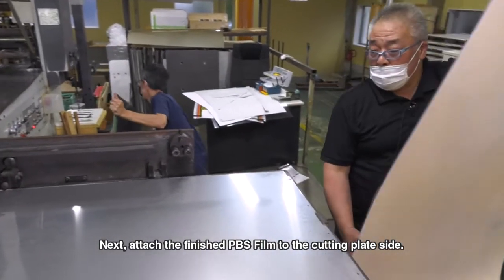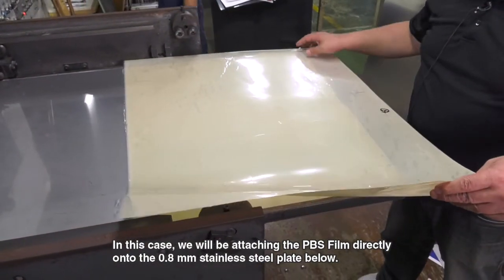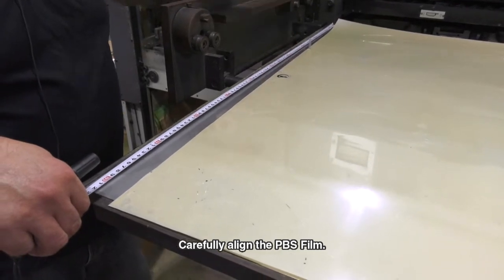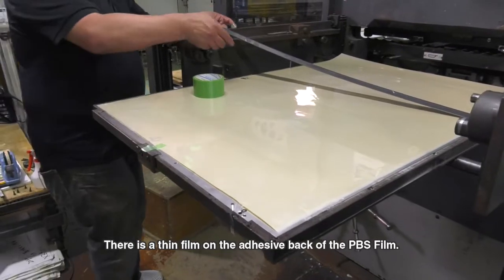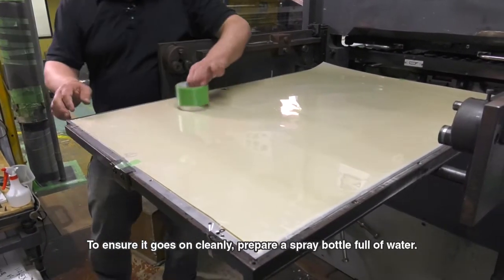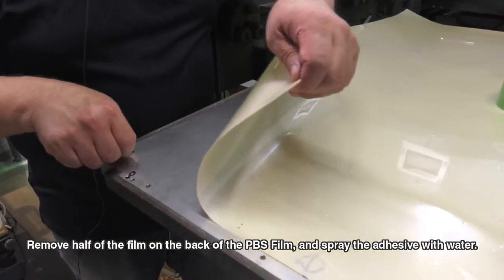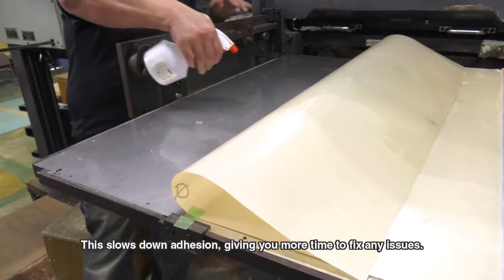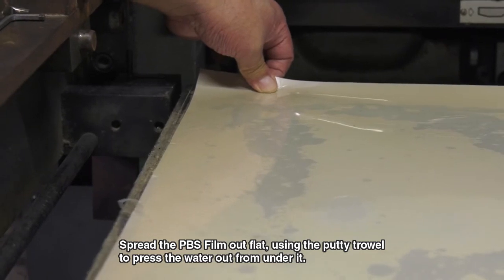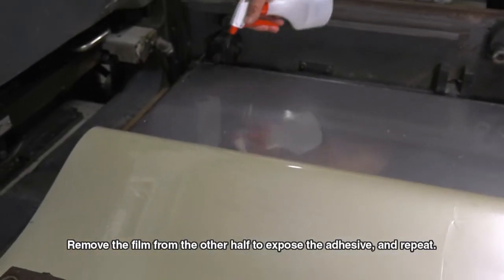Next, attach the finished PBS film to the cutting plate side. In this case, we will be attaching the PBS film directly onto the 0.8 mm stainless steel plate below. Carefully align the PBS film and cut off any excess portions. There is a thin film on the adhesive back of the PBS film. To ensure it goes on cleanly, prepare a spray bottle full of water. Remove half of the film on the back of the PBS film and spray the adhesive with water — this slows down adhesion, giving you more time to fix any issues. Spread the PBS film out flat, using the putty trowel to press the water out from under it. Remove the film from the other half to expose the adhesive and repeat.